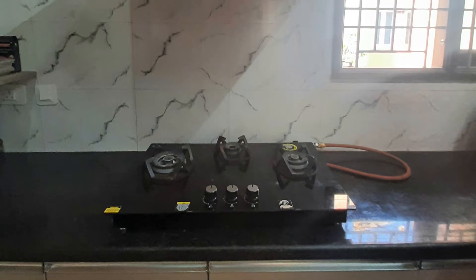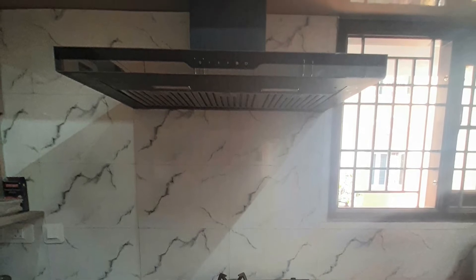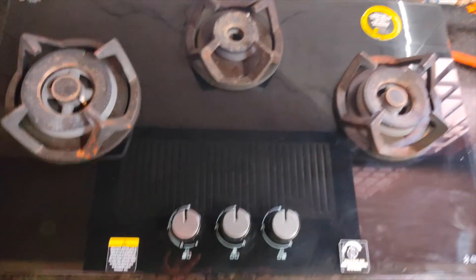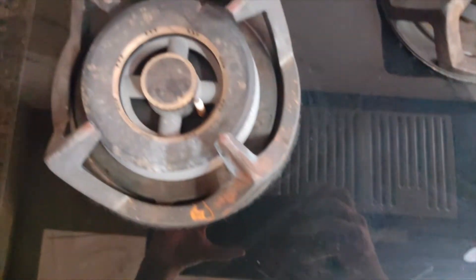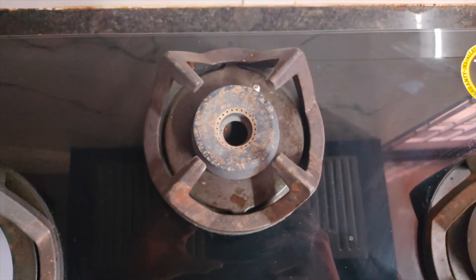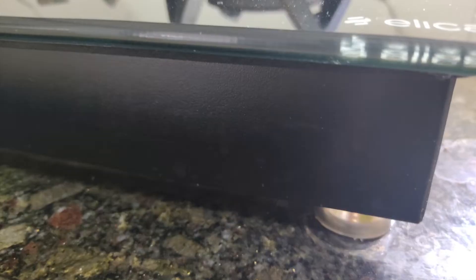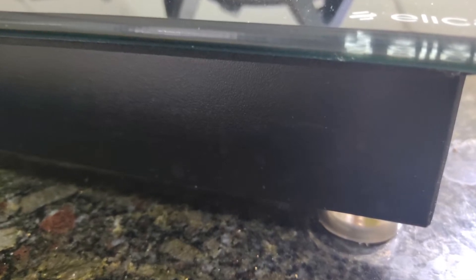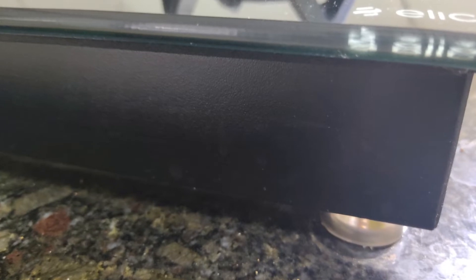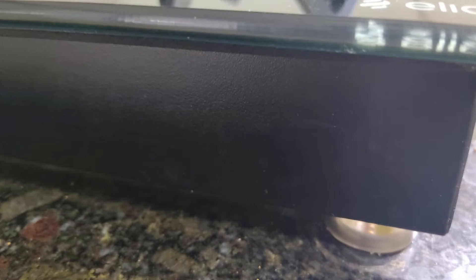The unique thing about this stove is that you can use it both as a tabletop and as a hob. The tabletop is what you'd normally place on top of a table, while the hob is inbuilt inside the kitchen workbench. To use it as a hob, you have to cut the granite — the measurements needed are width 66.5 cm, depth 48.5 cm, and height 5.5 cm.